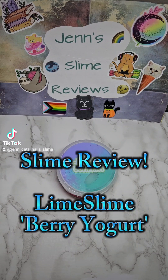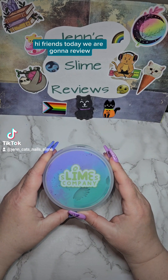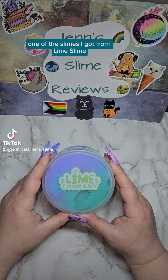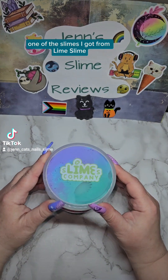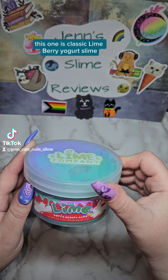Slime Review: Lime Slime Berry Yogurt. Hi friends! Today we are going to review one of the slimes I got from Lime Slime. This one is classic lime berry yogurt slime.